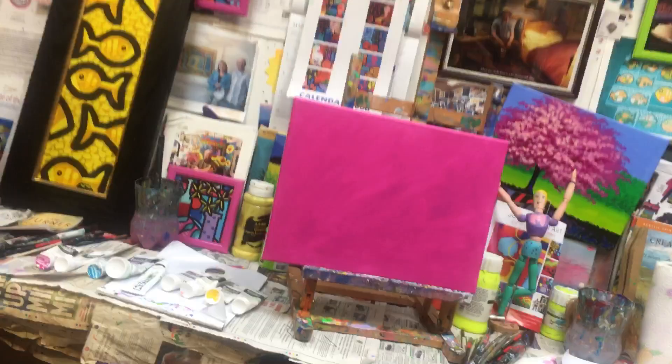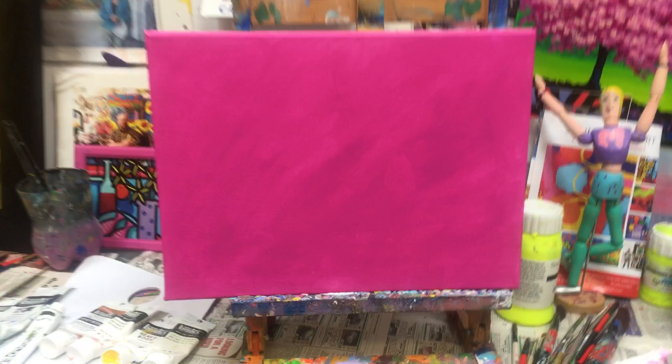I'm just going to lift this up here to show you — I've already prepared the canvas. I didn't bother making a movie of this because you know the routine: masking tape on the edges, and then just a wash of magenta.